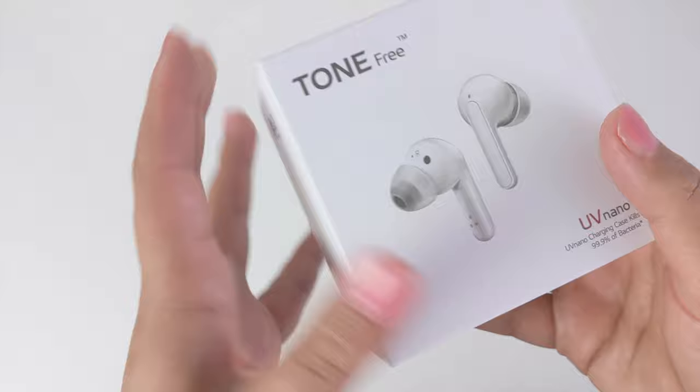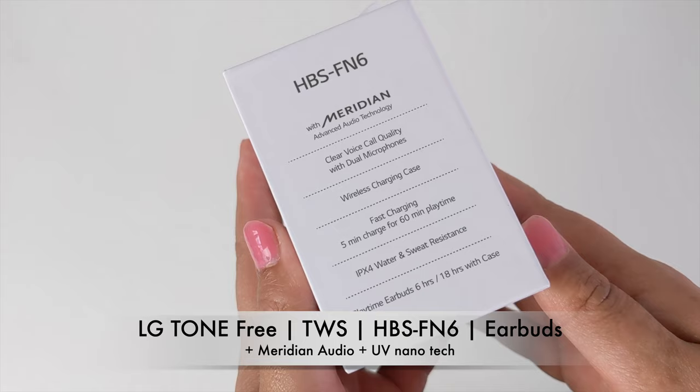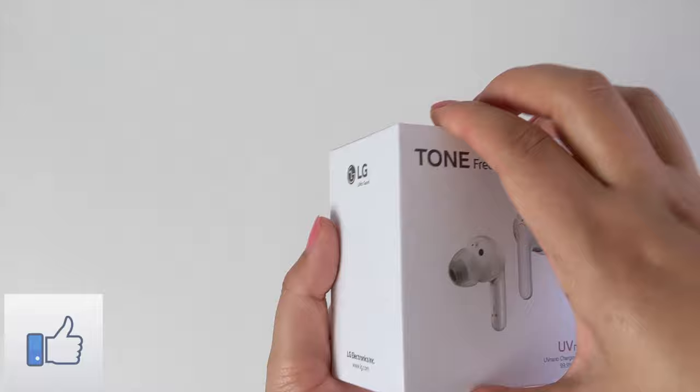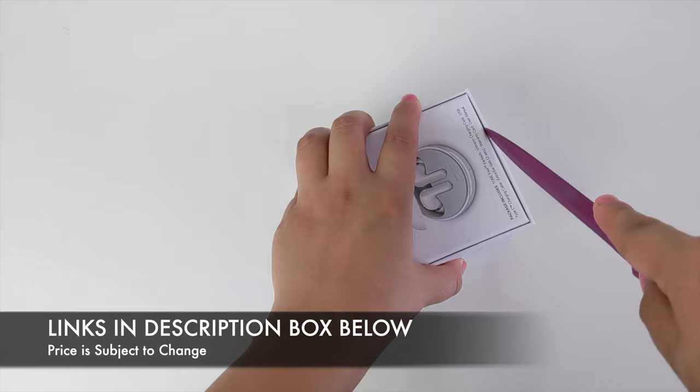Today I'll be unboxing these very unique LG Tone Free earbuds with UV Nano technology. I'll also be sharing some audio demos and tips and suggestions. I received them back in April and I've played with these enough to share my overall verdict today. Also, I do have a giveaway announcement later on. Now, before you confuse these with LG's previous model, the LG HBS FL7, these are LG's latest 2020 HBS FN6 earbuds. I have listed both the FN6 and the FL7 in the description box below for you to check out.